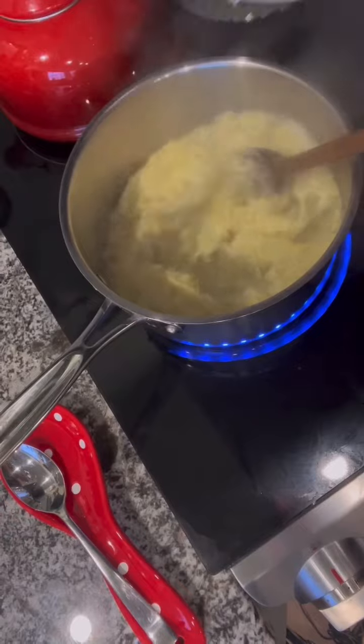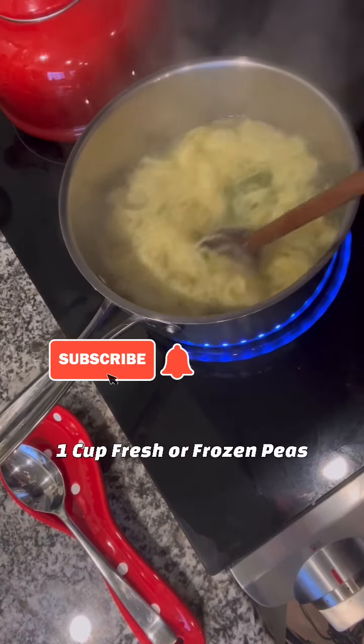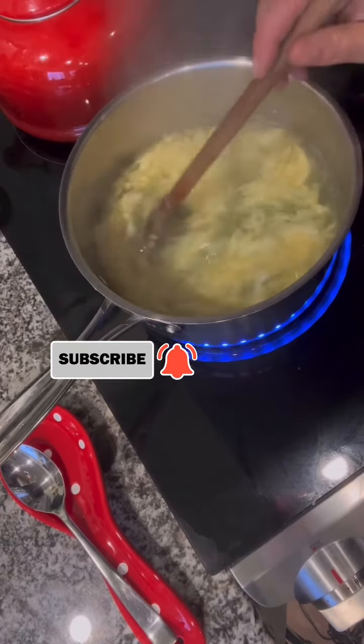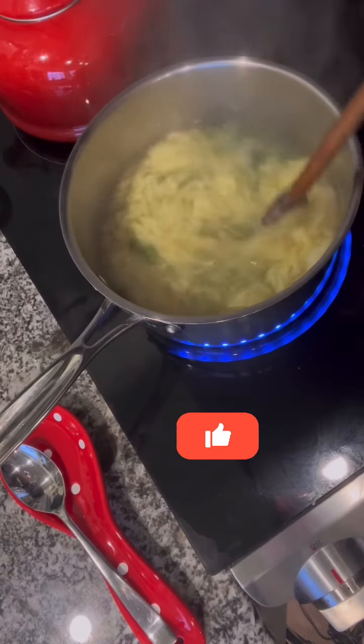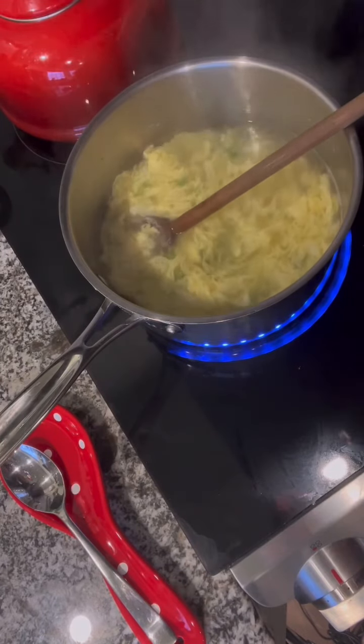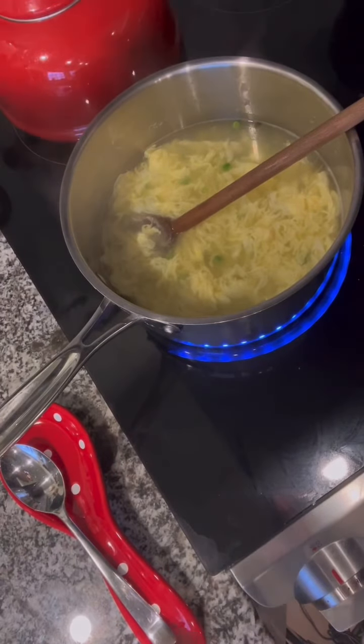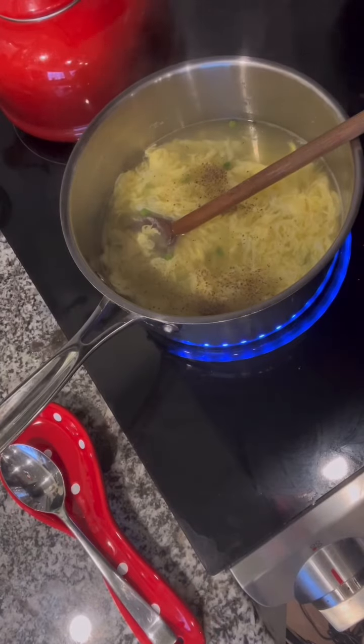Add one cup of fresh or frozen peas and just give that a stir, and you're going to let that simmer for about five minutes. And voila, egg drop soup, easy peasy. Add enough salt and pepper just for your taste and you're finished. Easy peasy egg drop soup — you have a great day!